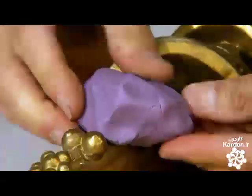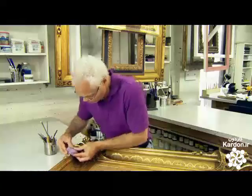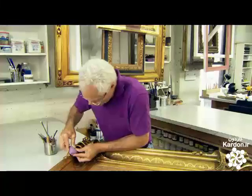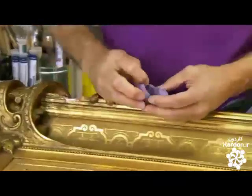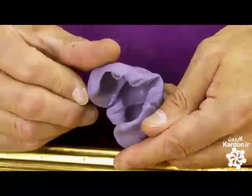He presses the rubber around the acorn ornament on the frame to capture the detail. He now has a mold he can use to cast a new ornament for the frame.